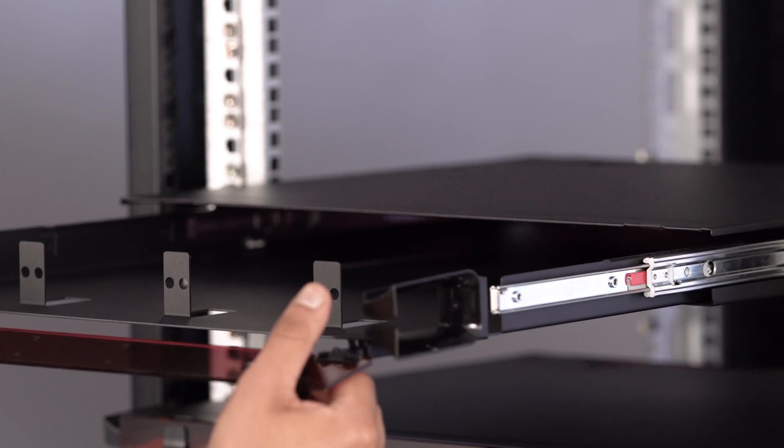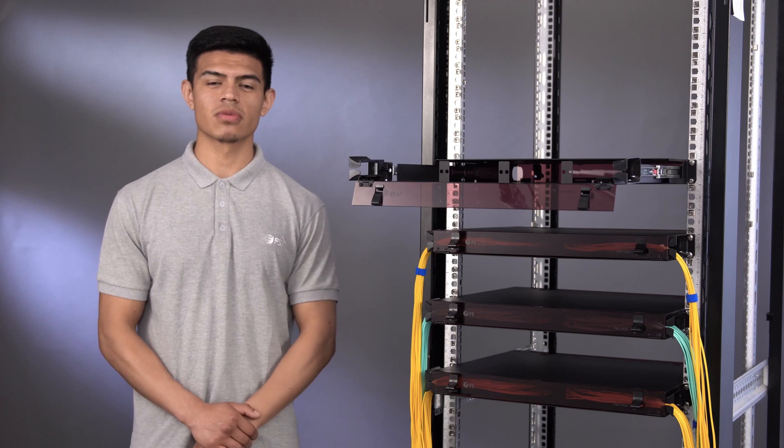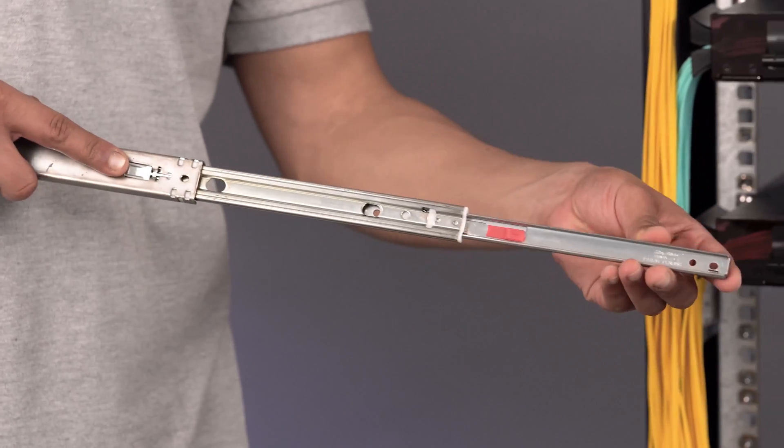A slide tray is helpful for fiber enclosure management, but if its slide rail is unsteady or becomes easily stuck, it could be troublesome for the user. Although the slide rail of our old FHD enclosure was good, we strive to improve our product life. After numerous tests, we finally felt confident with the new slide rail for the FHD enclosure.